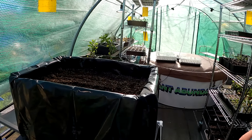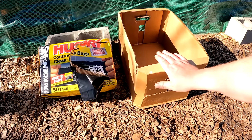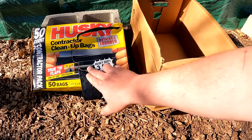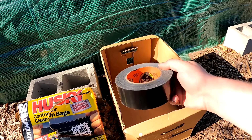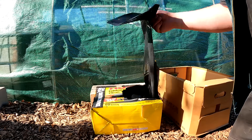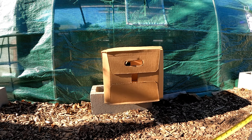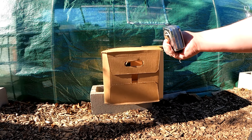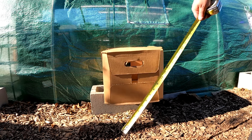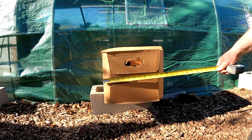They'll hold up throughout the entire growing season, perhaps multiple seasons, depending on how you care for them. There are really only three items you need to put this together: a cardboard box, some Husky contractor cleanup bags — these are 3 mil, 42 gallon, heavy duty — and some high quality tape like Gorilla Tape. This box is around 19 inches long, about 10 and a half inches tall, and about a foot wide.